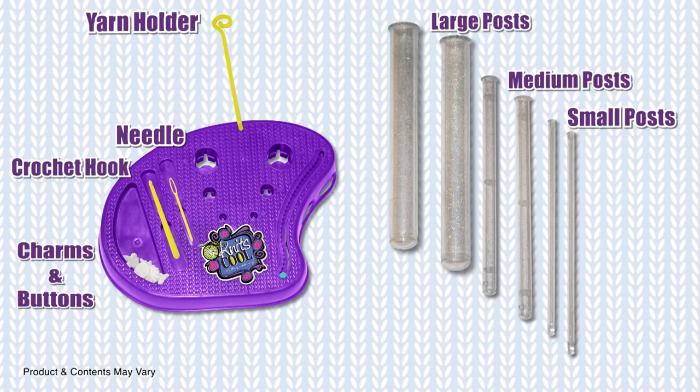The Wrap Bracelet Pattern is a more advanced project compared to the scarf, purse, or other headband kits, and we encourage you to try one of those projects first before trying this one.